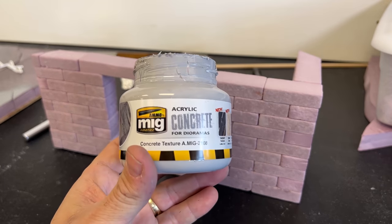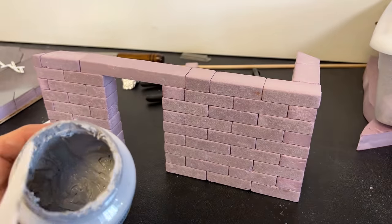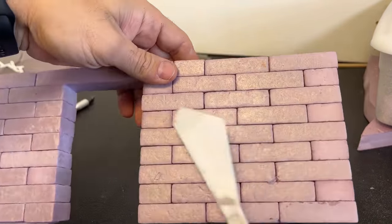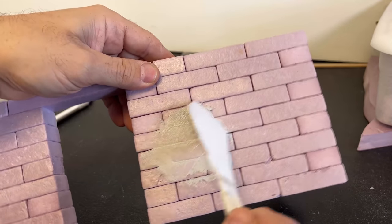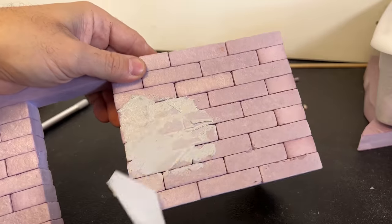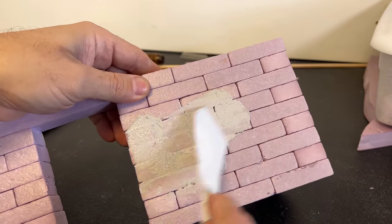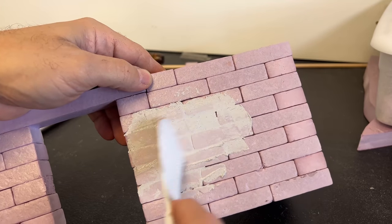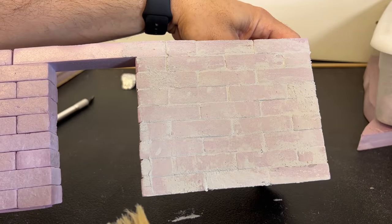I'm going to use the MIG acrylic concrete. This goes on pretty easily — it's acrylic based so we can just spread it and really work it into all the little lines using just a little spatula. The grout texture is now applied and I've taken the spatula and worked most of it out.